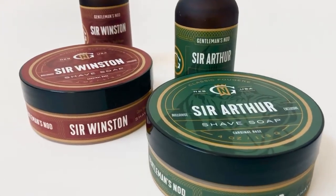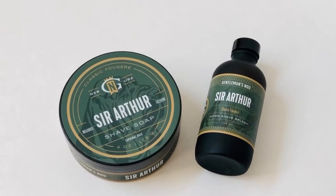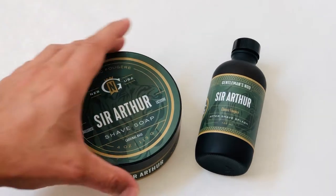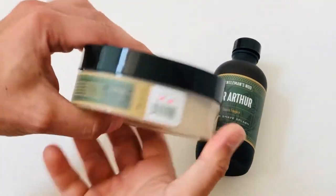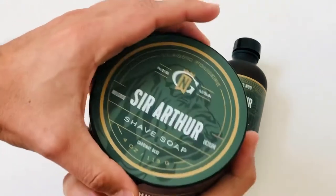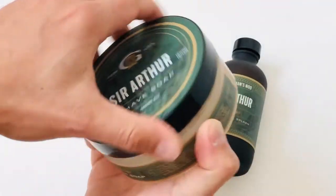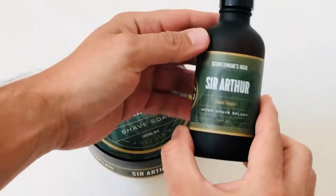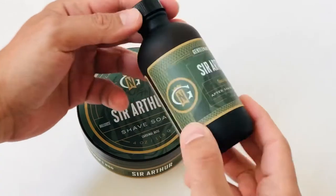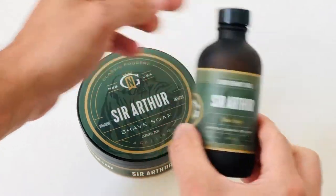Here they are, the new creations from Gentleman's Knot: Sir Winston and Sir Arthur. Both of these creations come with new shaving soaps and also the shaving lotion. The shaving soap uses the cardinal base, which we know is tallow, and the aftershave splash. Sir Arthur is a homage to Ben Halligan's English Fern, and the name is also a homage to Sir Arthur Conan Doyle.